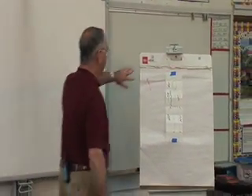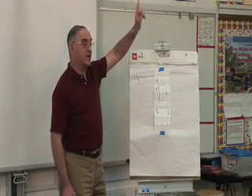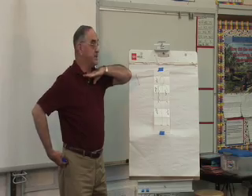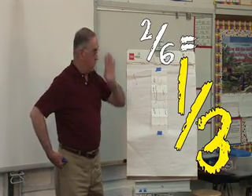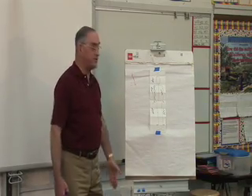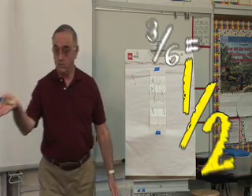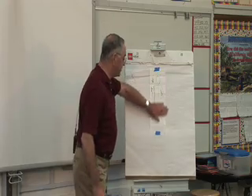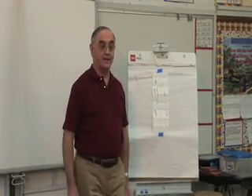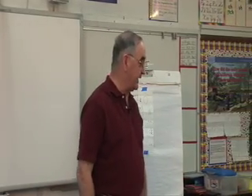So now, boys and girls, our head is what fraction of our body? One-sixth. Our torso is how many fractions? Two-sixths, or one-third. And from our hips to our feet, how much of our body is that? Three-sixths, or one-half. Good — you guys are right on there. So now we've practiced our fractions a little bit. Let's make an art piece that has the correct proportions of our body.